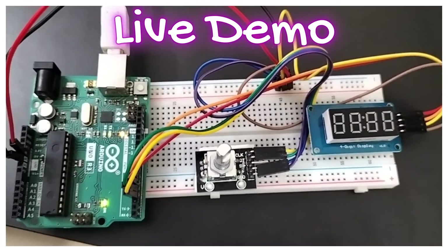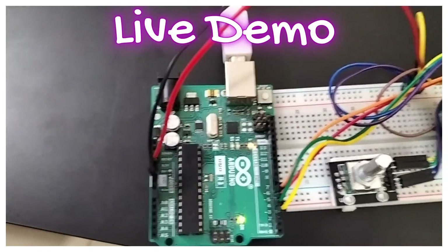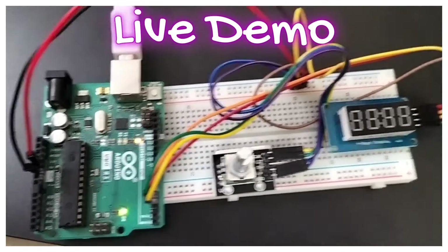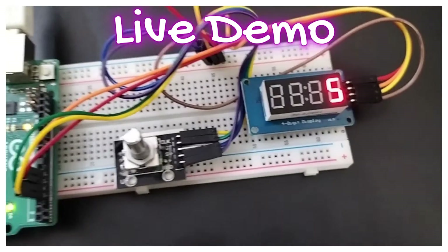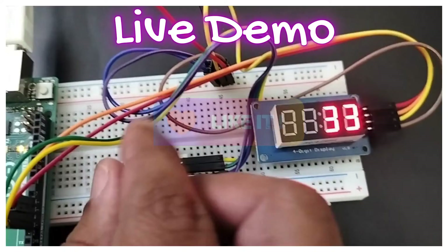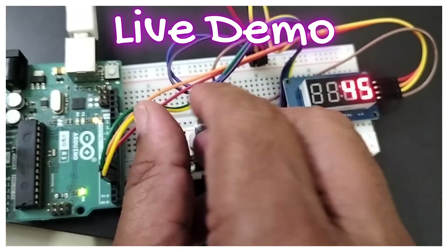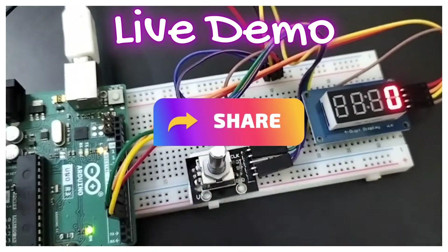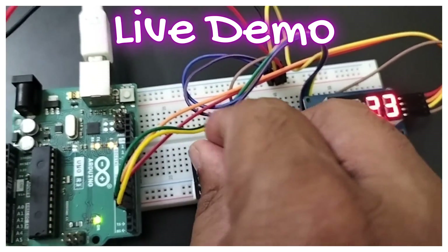Now let us see the live demo. You can see the 4-digit 7-segment display and the rotary encoder with the Arduino Uno R3, powered by USB A-to-B from the laptop. Moving in the clockwise direction, you can see the counter incrementing — it is now showing 45. Moving in the anticlockwise direction, it decrements back to zero and stops below zero. Again moving clockwise, you can see it incrementing.